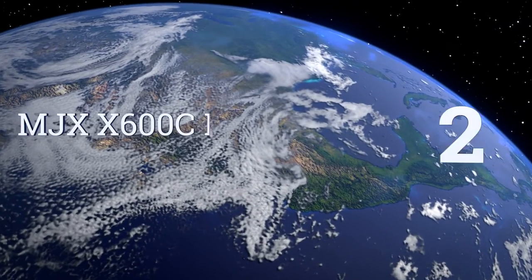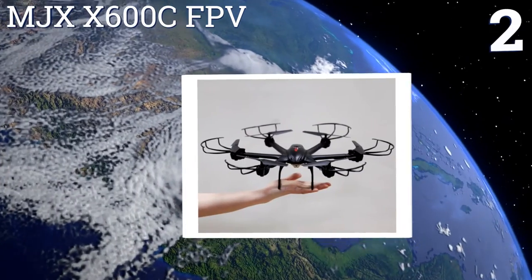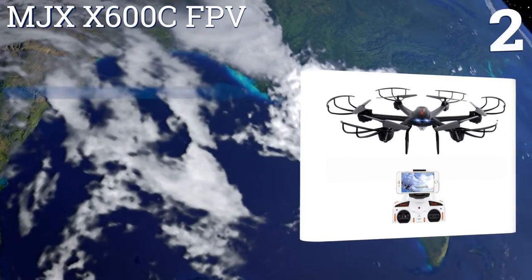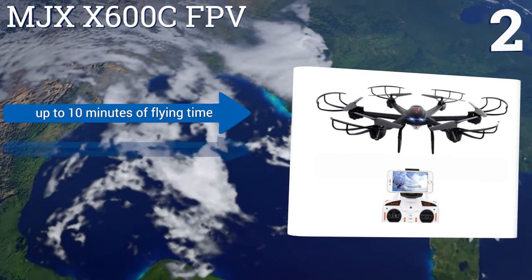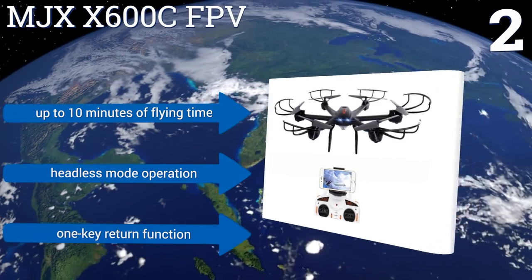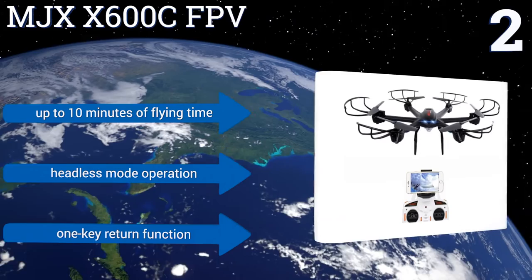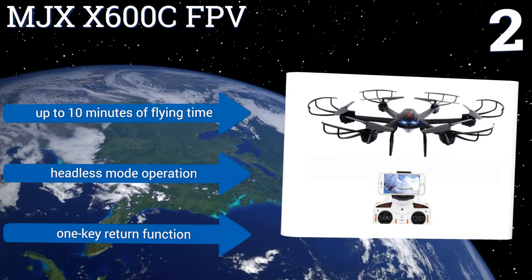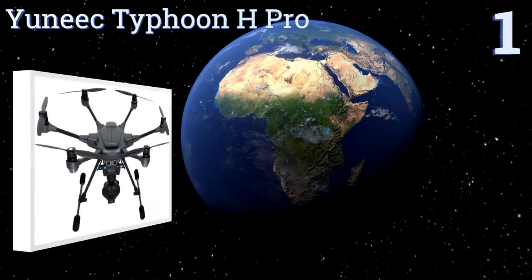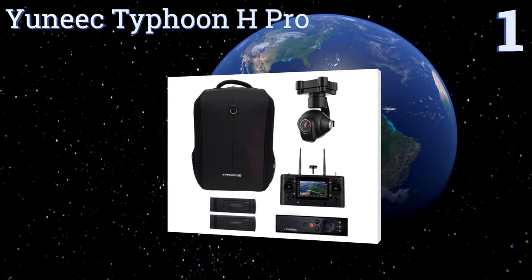At number 2, a drone that can live-stream its high-flying stunts to your smartphone in real time without emptying your wallet: the reasonably priced MJX X600C FPV comes with an onboard 0.3-megapixel Wi-Fi enabled camera that's compatible with your iOS or Android device. It features up to 10 minutes of flying time, headless mode operation, and a one-key return function.